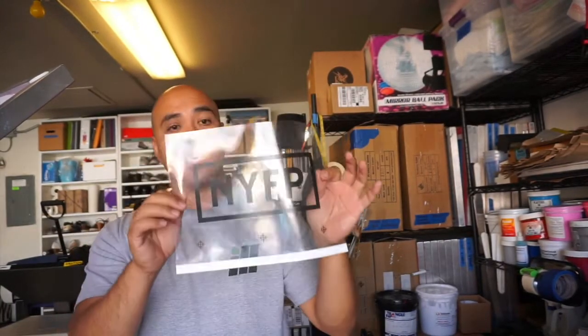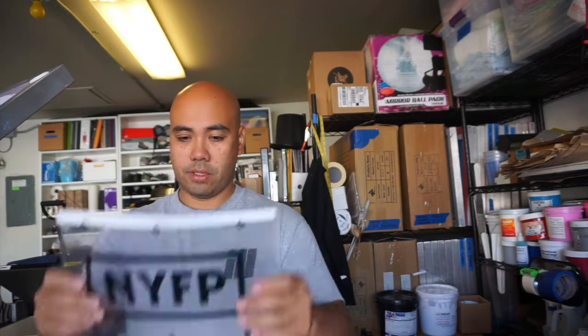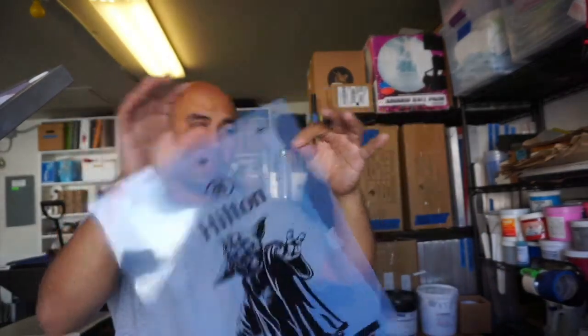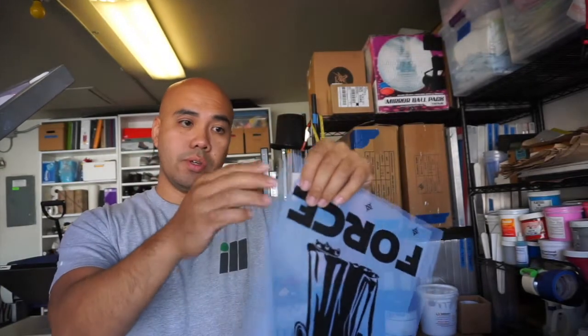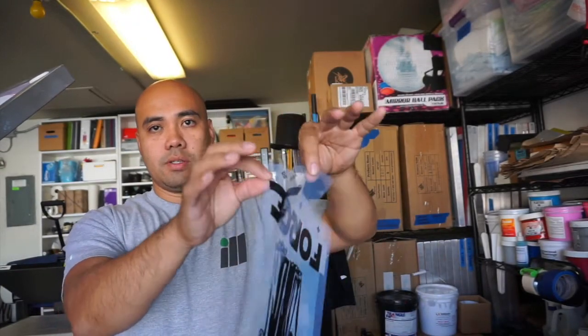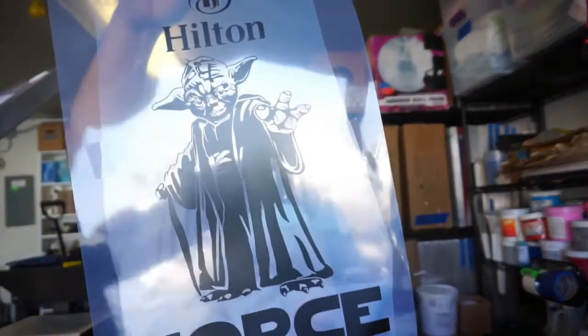So print one, hold it up to the light — if light passes through it, go ahead and print another one if you can afford it, and just stack them up together. As you can see here, this is an 11x17 sheet and I printed two of them. On the back I just cut the other one up, lined them up together, and there you go.